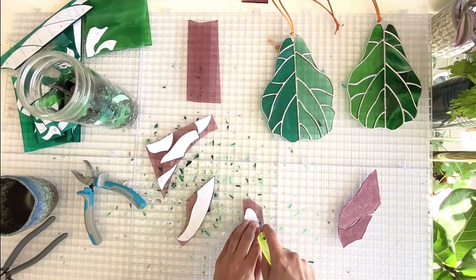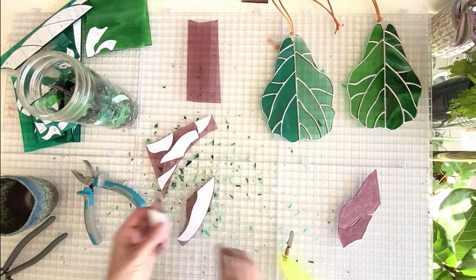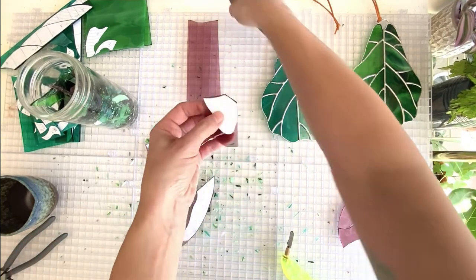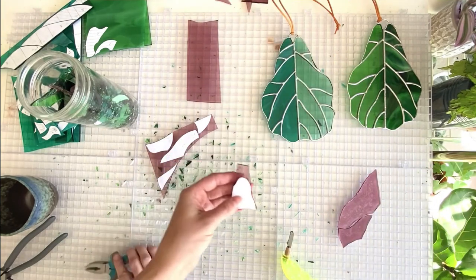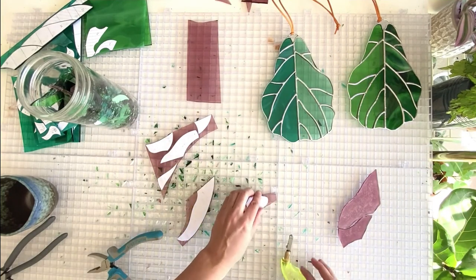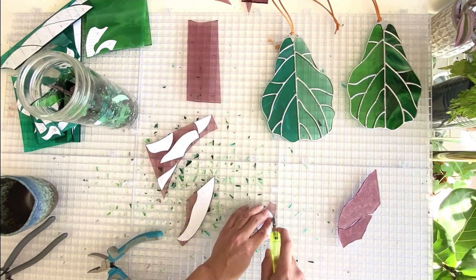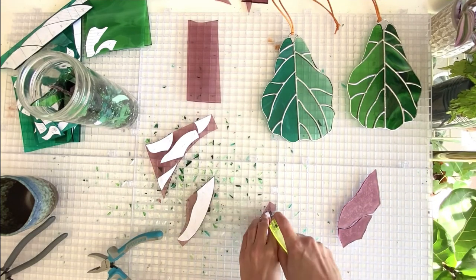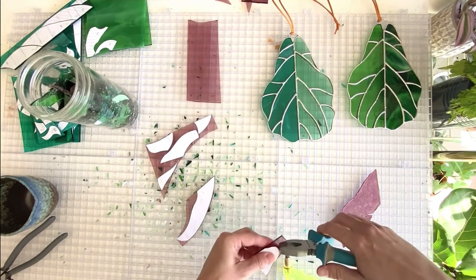I'm going to go ahead and do two cuts on this one. I absolutely love fiddle figs — you can probably see that I've got one right there off to the side, and I think that's one of five that I have in my house. Clearly I like plants a little too much.